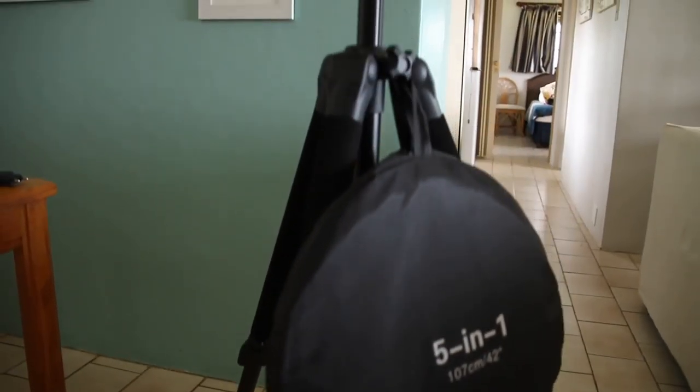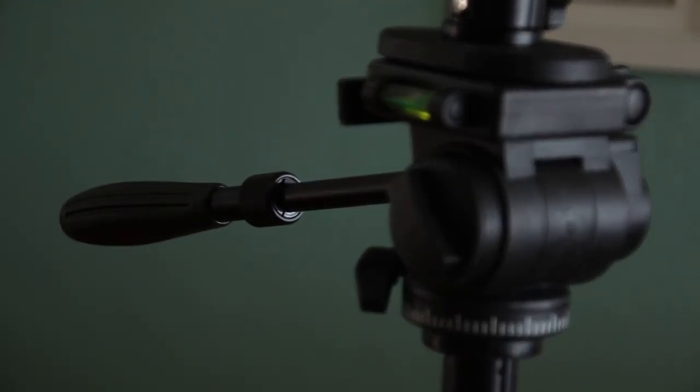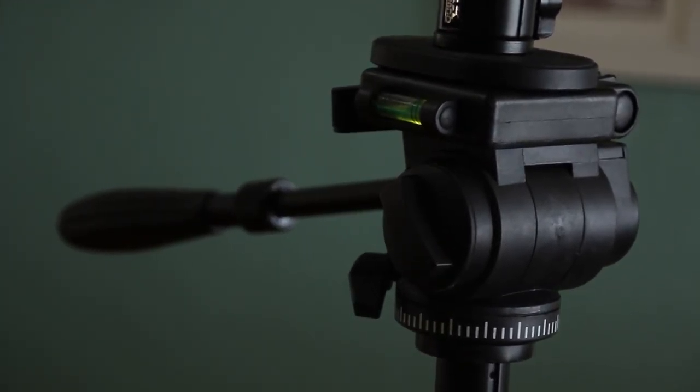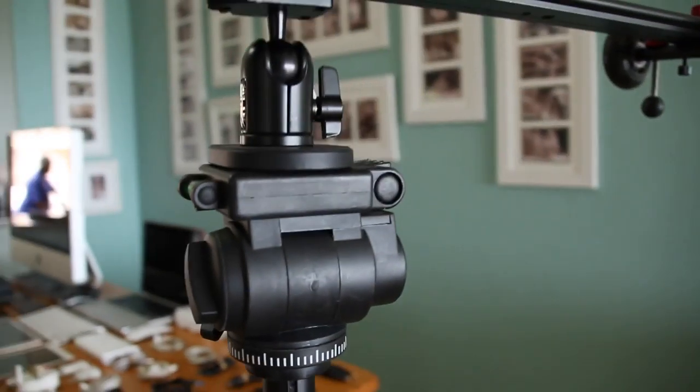Looking at the other equipment we're going to be using in this video, we have our tripod. It's not a fluid head but it is good enough for what we need now. It's got tilt and pan functionality, but we would definitely like a fluid head and that's probably one of our next investments.